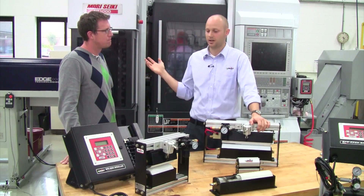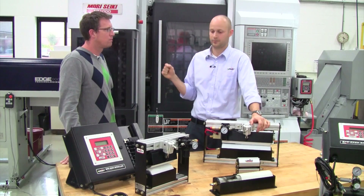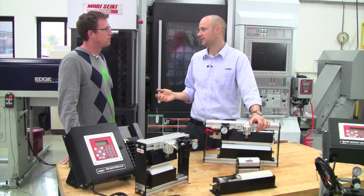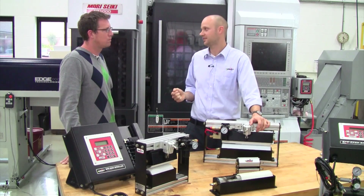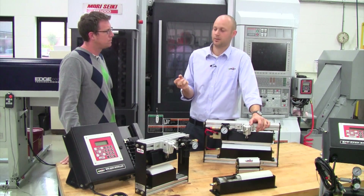Some of the biggest benefits we see are the elimination of spray nozzles, eliminating spraying anything in the air, and eliminating dripping fluid. With that comes reduced fluid consumption — fluid consumption is just an ongoing cost, and if we can cut that down by 20, 30, 40, or 50 percent, that's pretty significant savings over time.